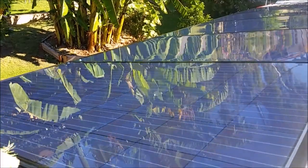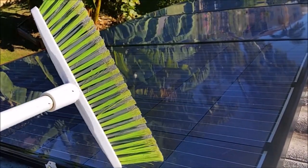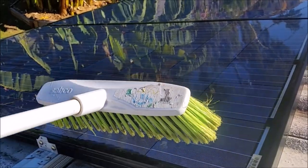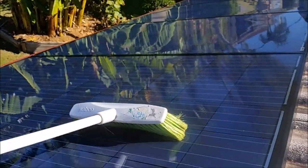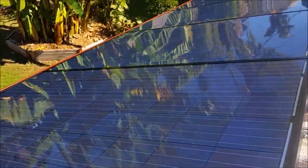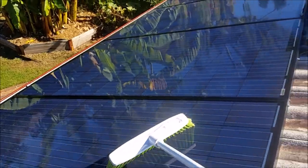When cleaning panels, depending on the access you have, I use this broom which is about one foot wide. You don't need anything wider because then you won't get all the dirt off. By simply doing — if it's access from the side — simple strokes back and forth all across and down the bottom. And if I have access from the top of the panel, just downwards all the way, not missing any spot.